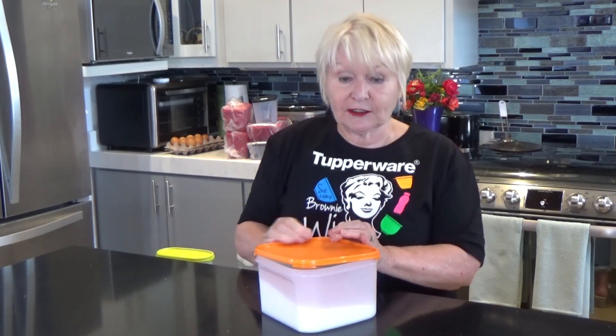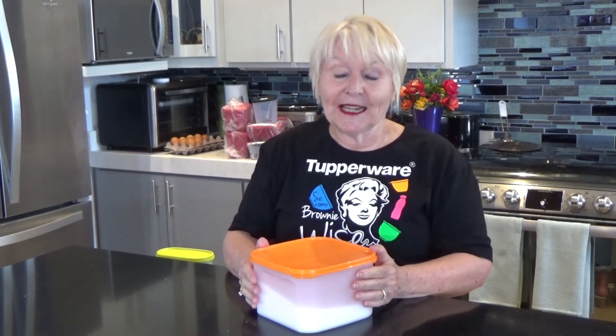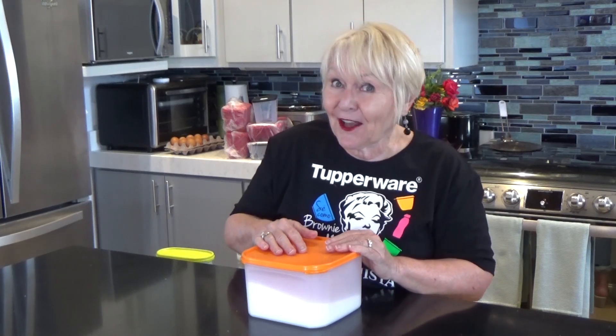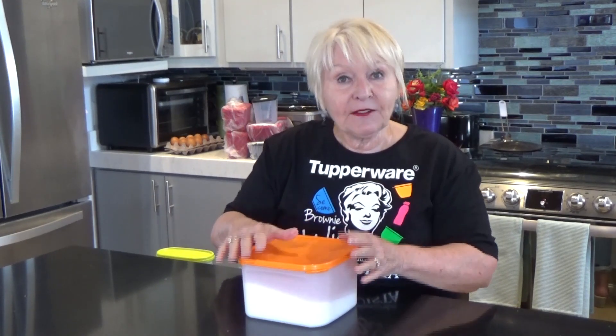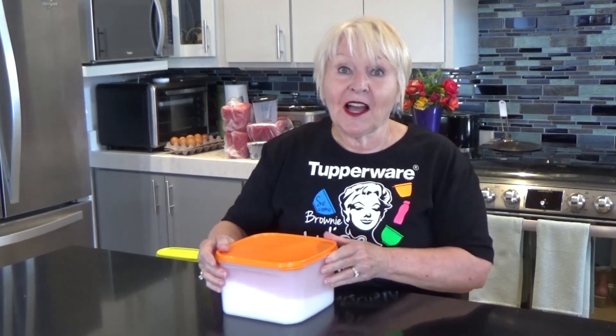You can also see through it because there are two see-through windows. When I put it back on, I start with the corner closest to me, walk my fingers around, and then pop it into place. Tupperware has improved the strength of Tupperware over its 75 years in business. And if you have a seal that seems to be a bit tight, please just go ahead and put it in a bowl of hot water from the sink. Leave it for a bit, dry it off, walk your fingers around and put it on, and kind of forget about it for a few hours. It'll be just fine after that.